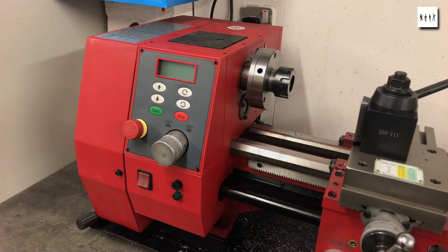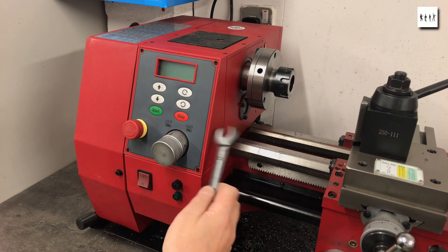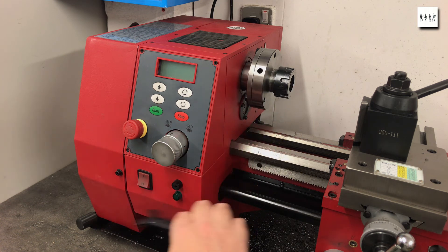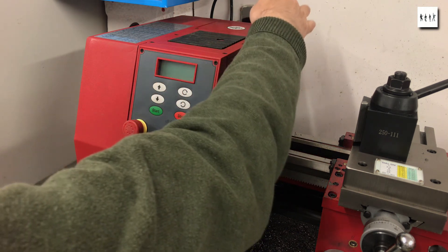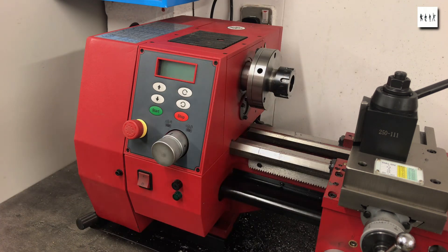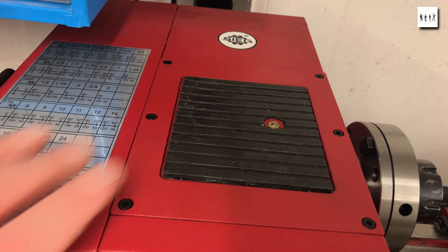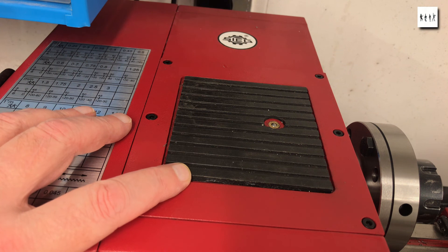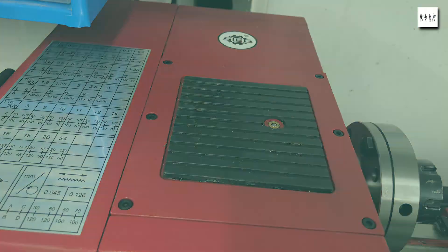Finally, something to be aware of: the majority of the headstock casing is plastic, not metal. Here we just have a bit of a tap around and find that although that front wall is cast iron, most of the rest is plastic apart from the screw cutting gear cover which is thin steel sheet. So as soon as possible I'll be replacing the top plate with a simple sheet of cast iron that will allow me to attach magnetic holders to it.